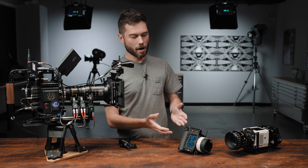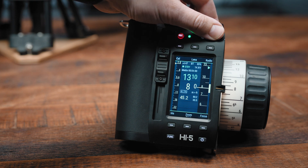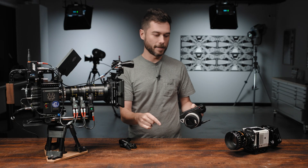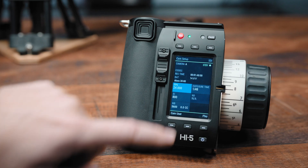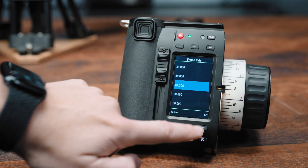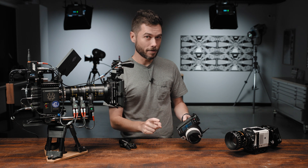As soon as you do that, on the Hi5 itself, if you click on the Page button, you get to see the status information from the camera — remaining record time, voltage, what lens table you have selected — and you can click on one of the buttons below and change something like your frame rate. At the bottom left, you'll see the user buttons, and that's something else we need to set up.